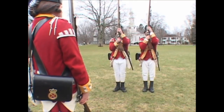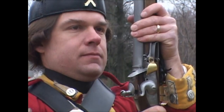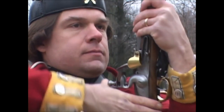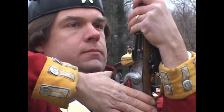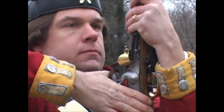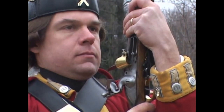Cock your firelock! Two motions. One: turn the barrel opposite to your face and place your thumb upon the cock, raising the elbow square at this motion. Two: cock your firelock by drawing your elbow down, placing your thumb upon the breech pin and the fingers under the guard.